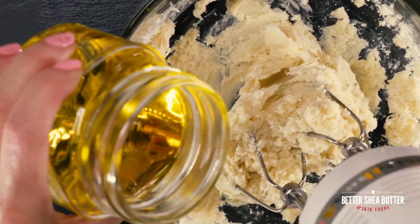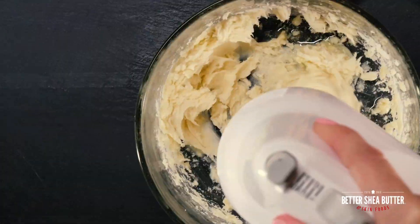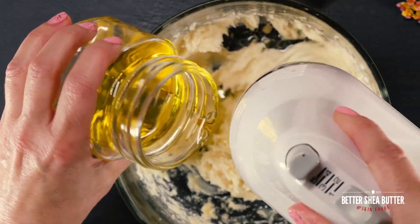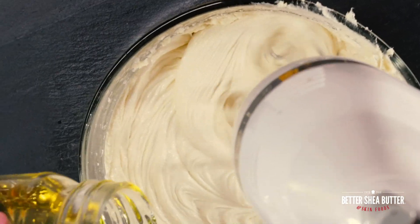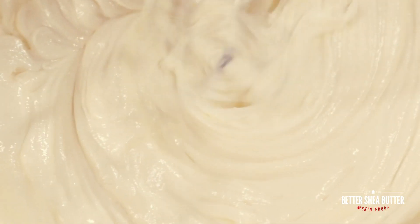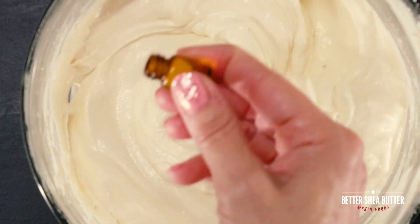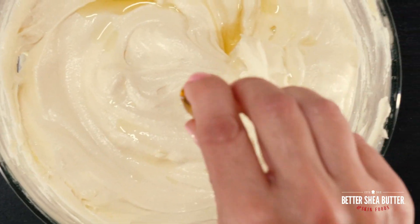Add your carrier oil little by little and keep whipping until it reaches the consistency that you would like. I whipped it until it was creamy but not very fluffy — if I had gone a few more minutes it would have been more whipped. That's really your choice. Whip it until everything is mixed, including the essential oils, and then stop — that's going to be your body butter.